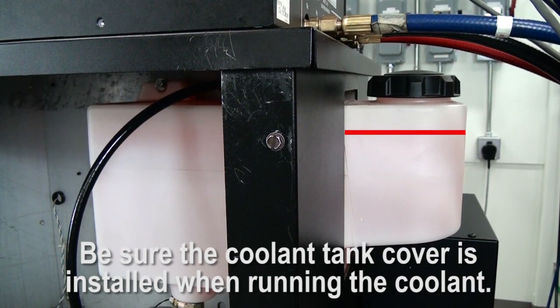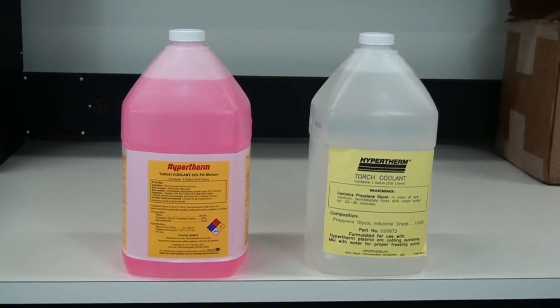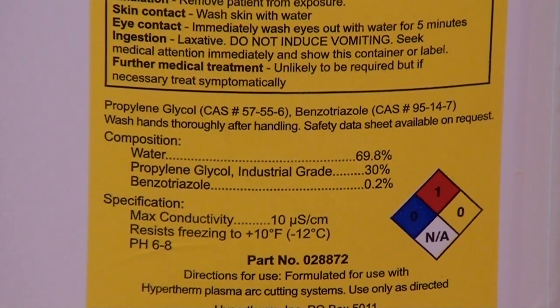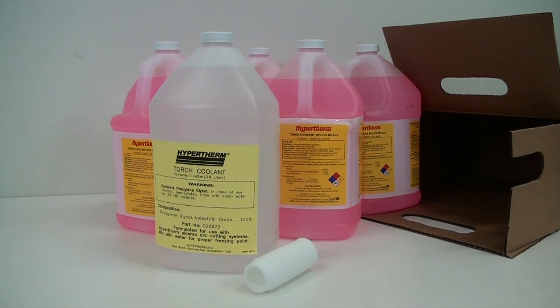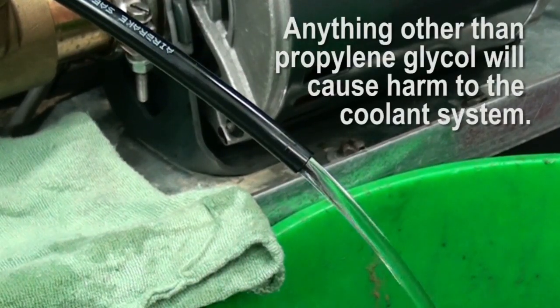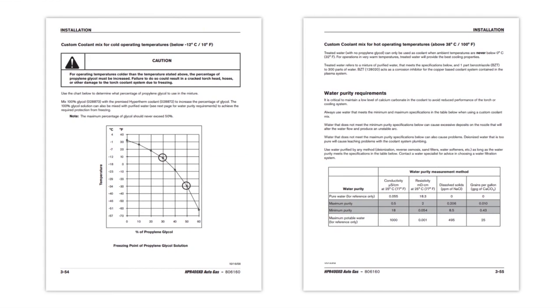Add coolant to ensure the reservoir is at least 75% full after the pump turns off. Hypertherm's pre-mixed coolant is 30% propylene glycol and 70% distilled water and is pink in color. The 30-70 mix is used for the vast majority of applications and environments. Hypertherm does offer a 100% propylene glycol option for extreme environments where a different mixture may be necessary. Only propylene glycol should be used in high-performance systems. For additional information about Hypertherm coolant mixing instructions, refer to the product instruction manual.